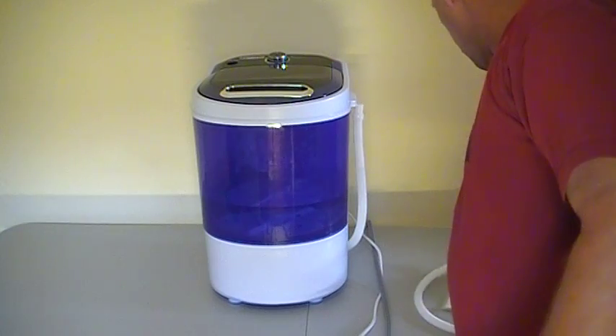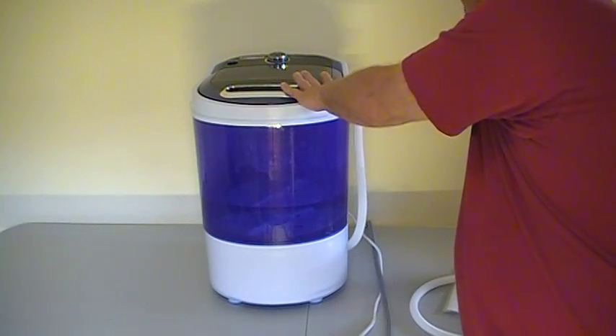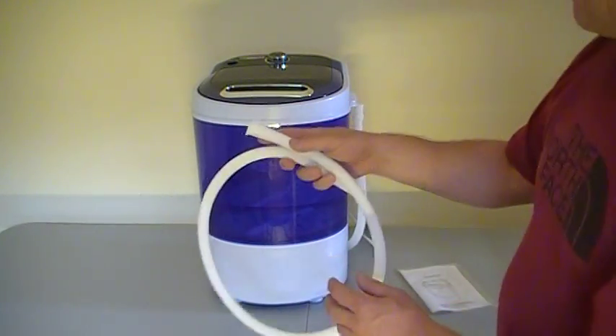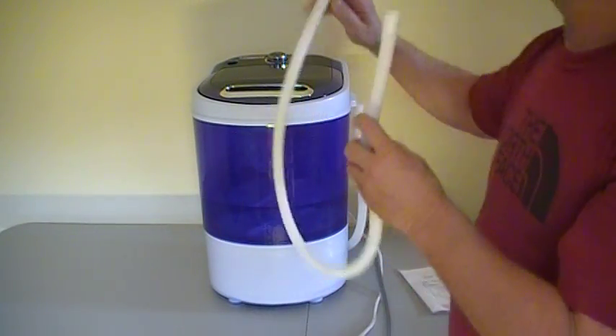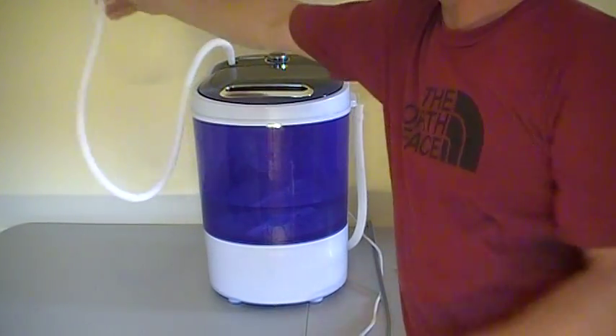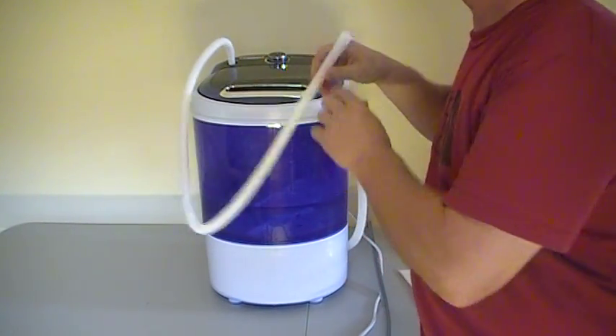I'll show you what comes with it, of course. Brand new machine. Instructions here show you everything. This is your fill hose here. You just attach it to the top here, and then you can put that to your faucet and fill water into the machine.